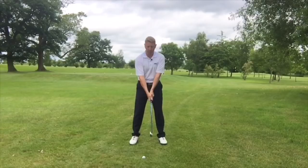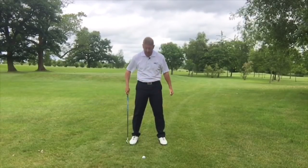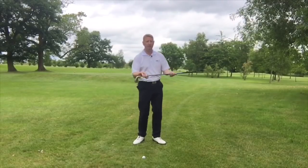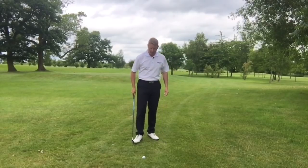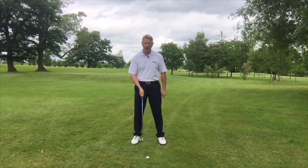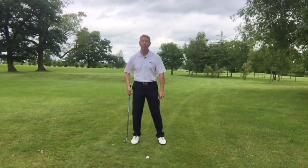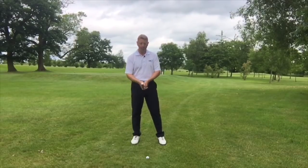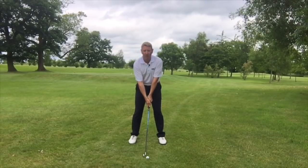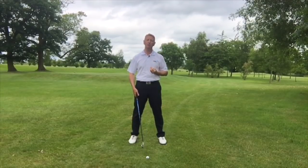Now golfers are commonly told to do a one piece takeaway and they move the shoulders but actually forget to move the body. So Easy Swing is all about moving the body super efficiently. When we start the golf swing, sometimes people have a little forward press, sometimes people move the knee, sometimes people shift the weight to start the golf swing. But what we don't really want to do is become static and locked behind that golf ball before we make our swing. That's generally going to build up tension and stop you moving really well.